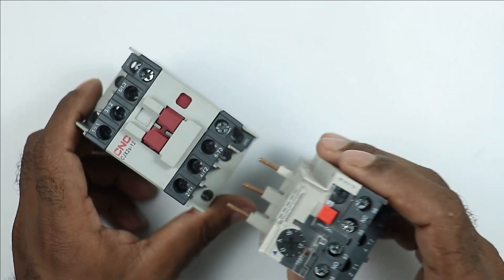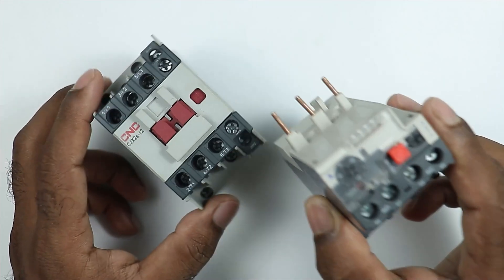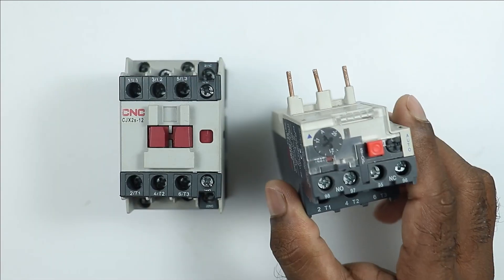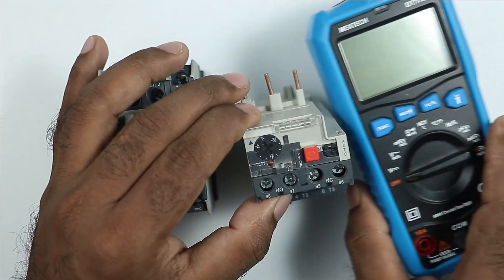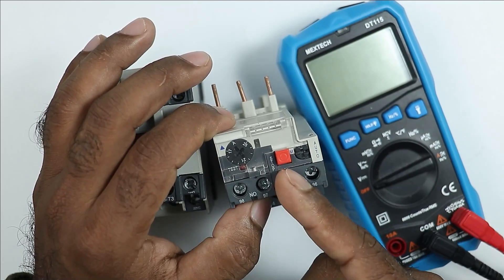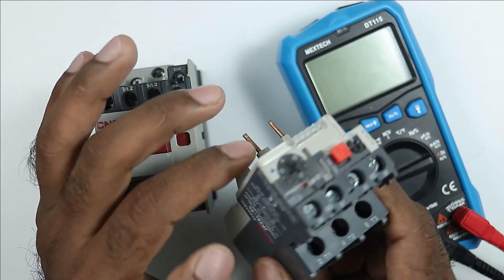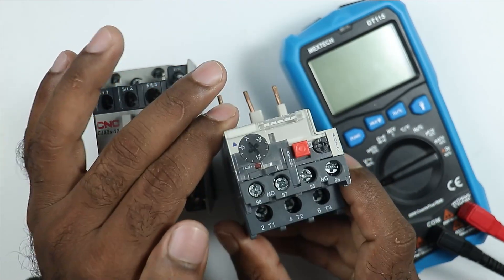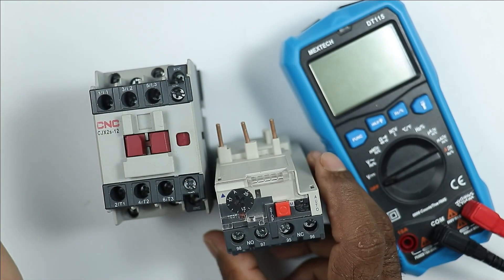If you are going to connect this overload relay with the contactor, then before connection, you have to check the overload relay, whether it is working properly or not. Without doing the connections, if you want to check the overload relay, then you have to use a multimeter. So how we are going to check the overload relay through multimeter, along with the basic details of overload relay which you don't know — these all things will be explained through this video. So friends, let's start the video.